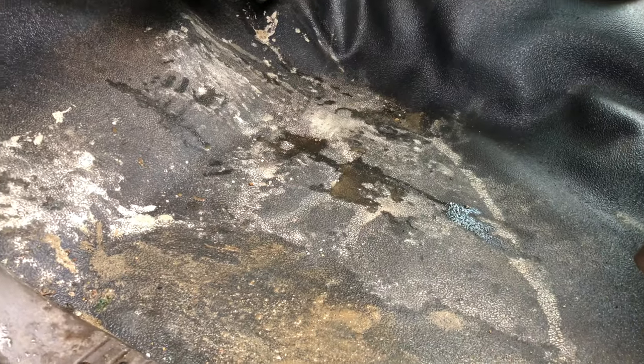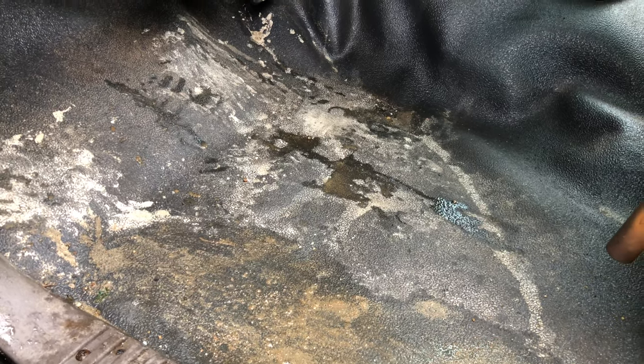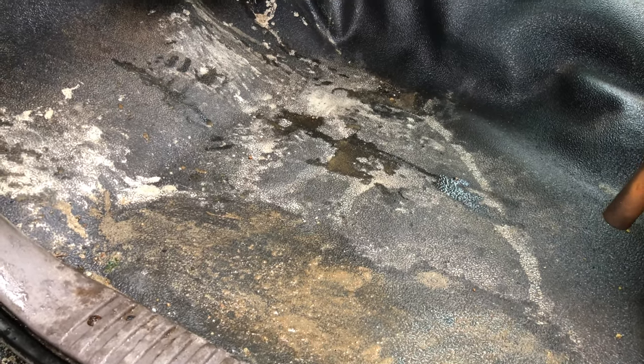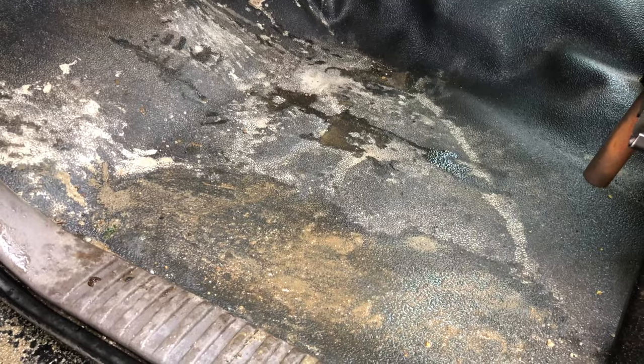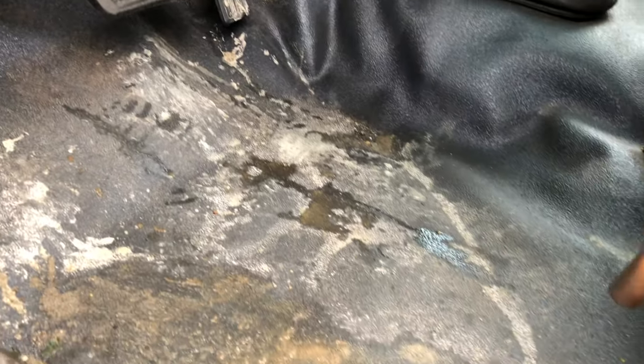I've been out in this truck twice now and this is what the floor looks like. I know that you can have floor mats and protect your carpet, but some of the dirt and crap always still gets on there. So for me, having something like this, I can just spray it down with a cleaner, give it a wipe, and it's just looking like that again.